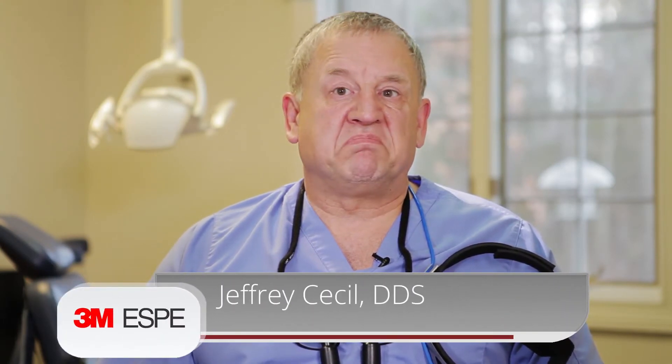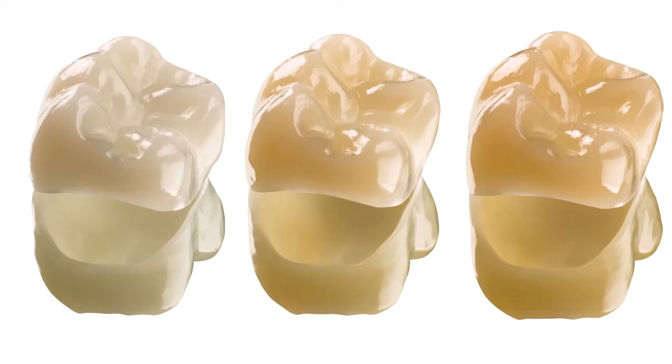I'm Dr. Jeffrey Cecil in Durham, North Carolina. I've been practicing for almost 30 years — it'll be 30 years this year — and have incorporated some new technology in the office with the Lava Ultimate Crowns and the 3M True Definition Scanner.